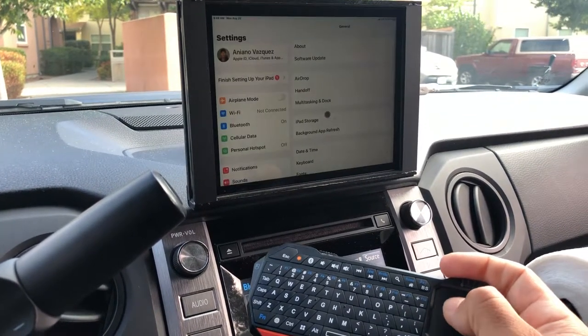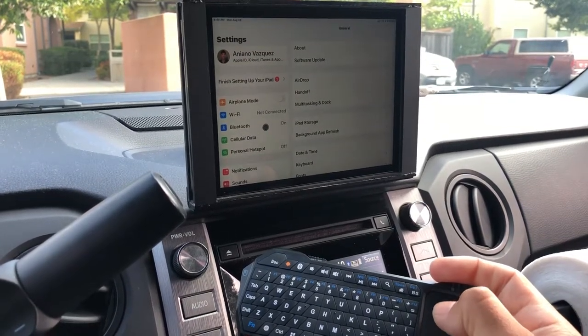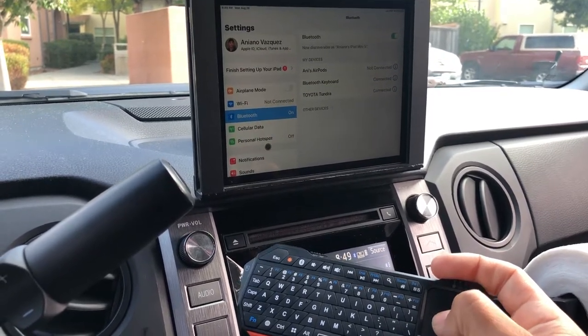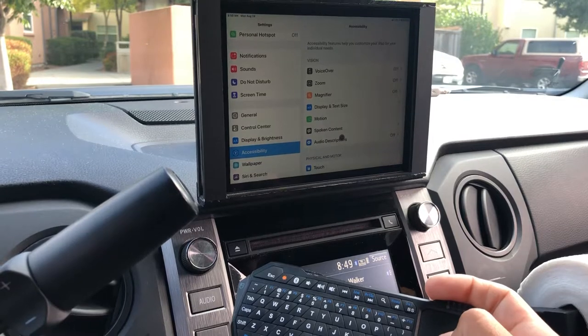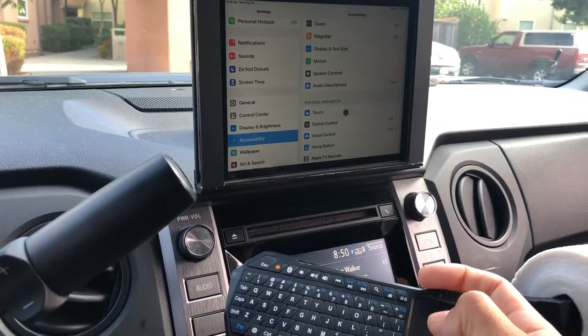I went into Settings, then Bluetooth, connected my Bluetooth keyboard, then went to Accessibility and then to Touch.